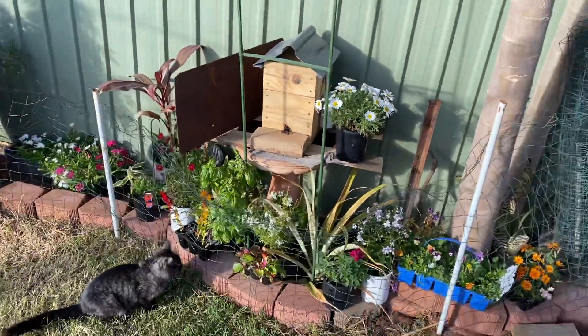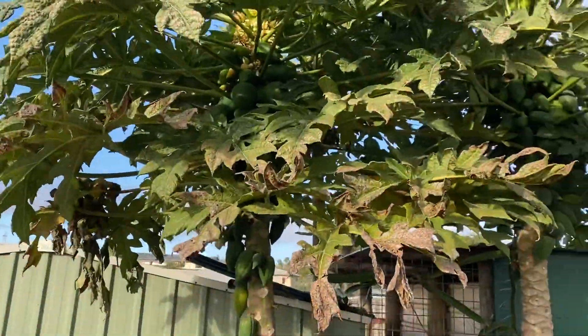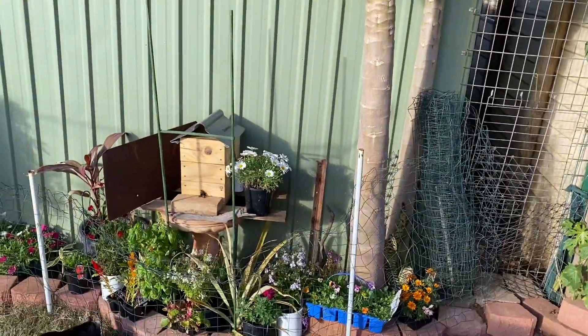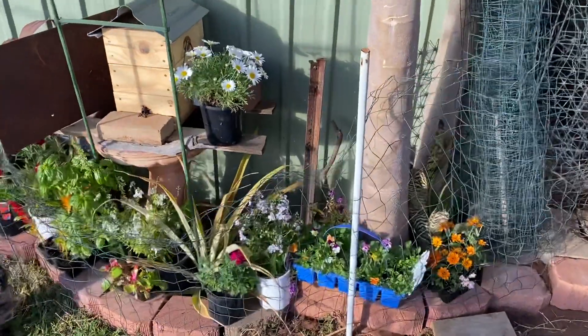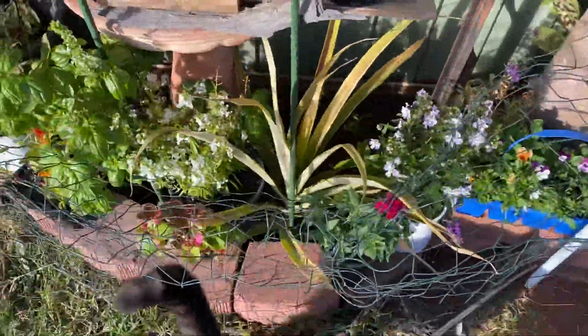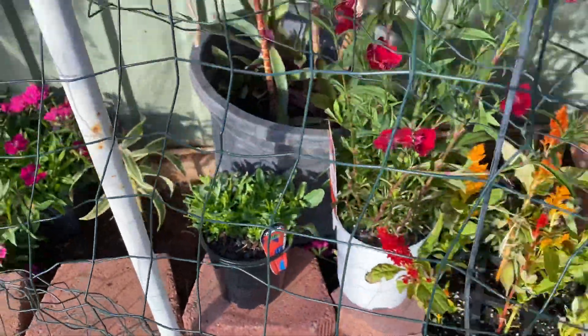Yeah, a nice little spot here underneath some shady pawpaw trees. You can see the frost and the cold sort of getting to them a bit. Just a makeshift fence to stop the chooks from chewing on the plants — as you can see some of these areas the plants are almost decimated.